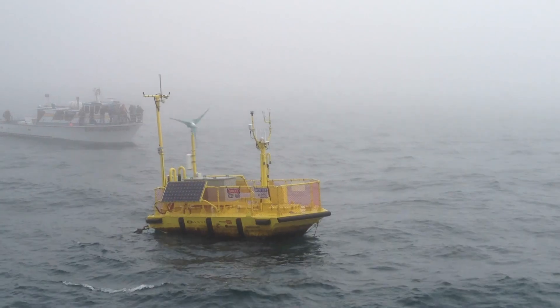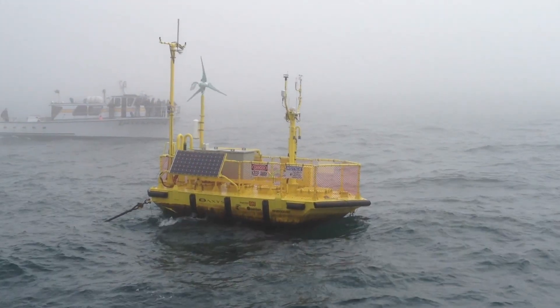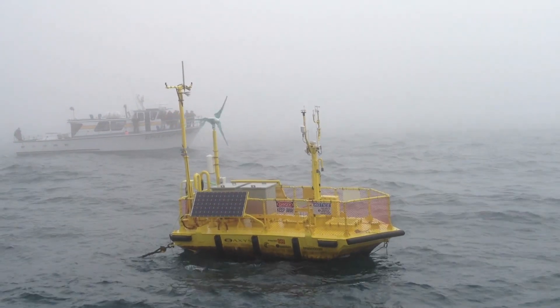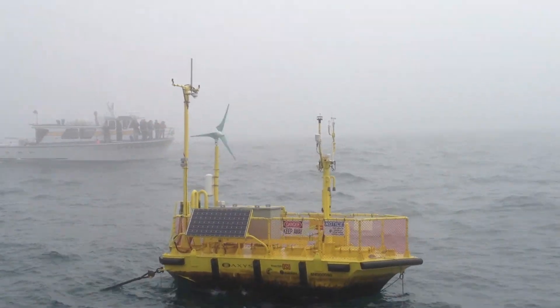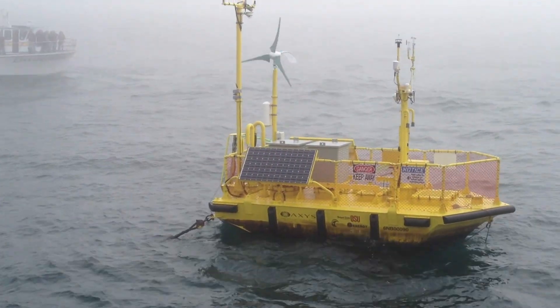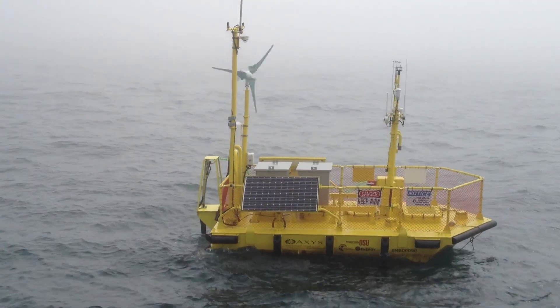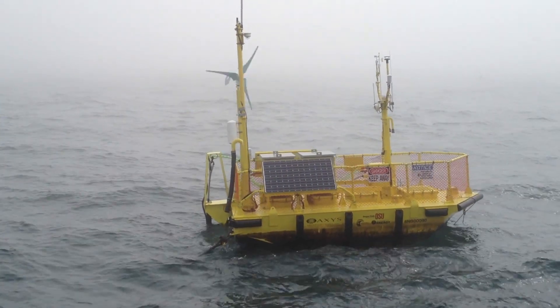The WET-MZ device is hooked to the Ocean Sentinel through an umbilical cable. The WET-MZ device needs power, which is moved by that cable to the Ocean Sentinel. The Ocean Sentinel measures how much power is being produced and then they'll take that power. The Ocean Sentinel is powered by a solar panel you see.